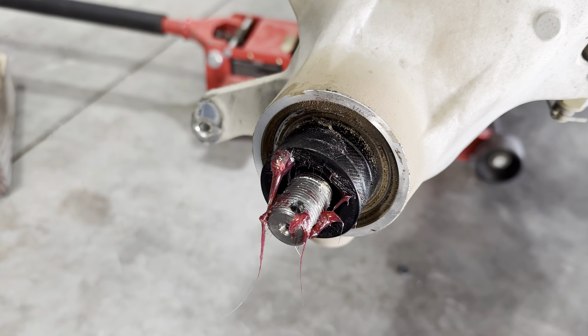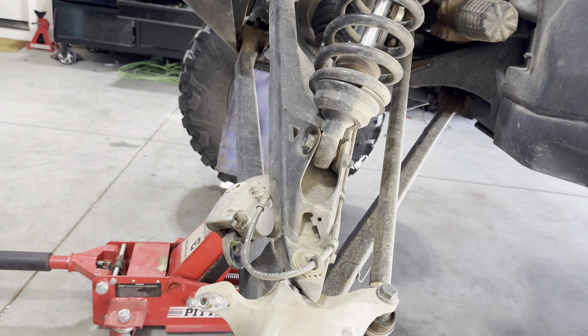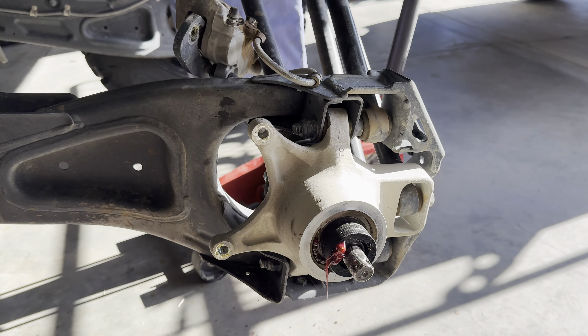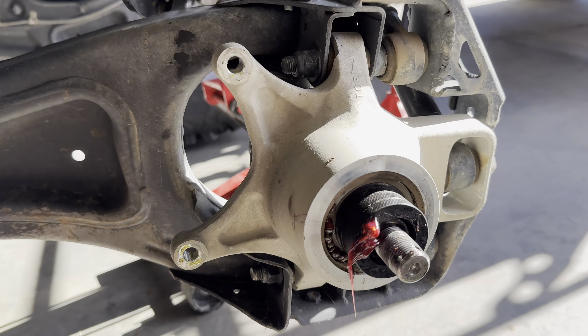For your other points — you got one there on the upper arm, one on the other upper arm, lower arm down there, lower arm right there. That side's a little bit more of a pain, but not too bad. We'll go ahead and get to the back.